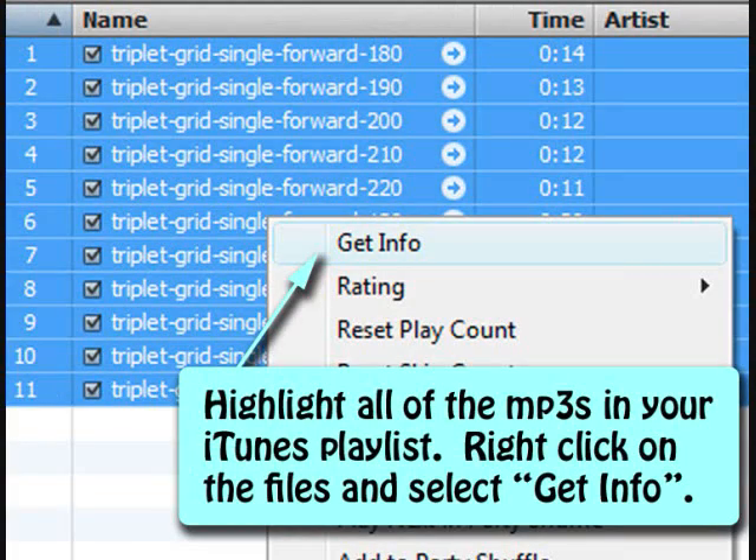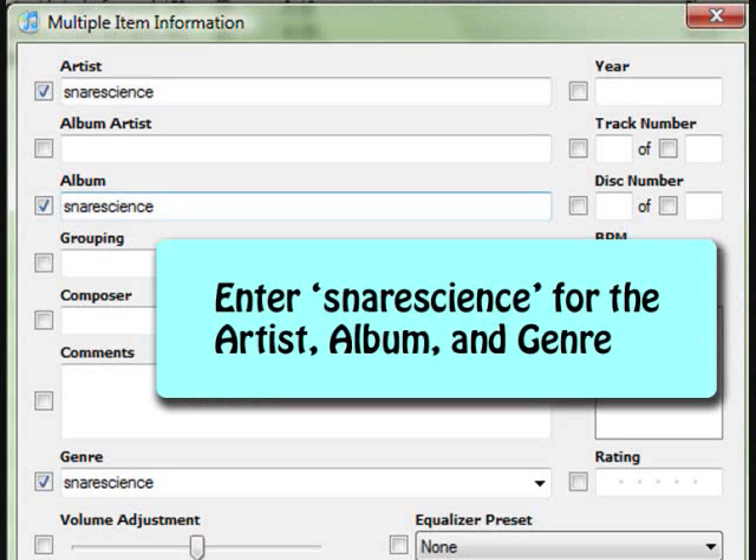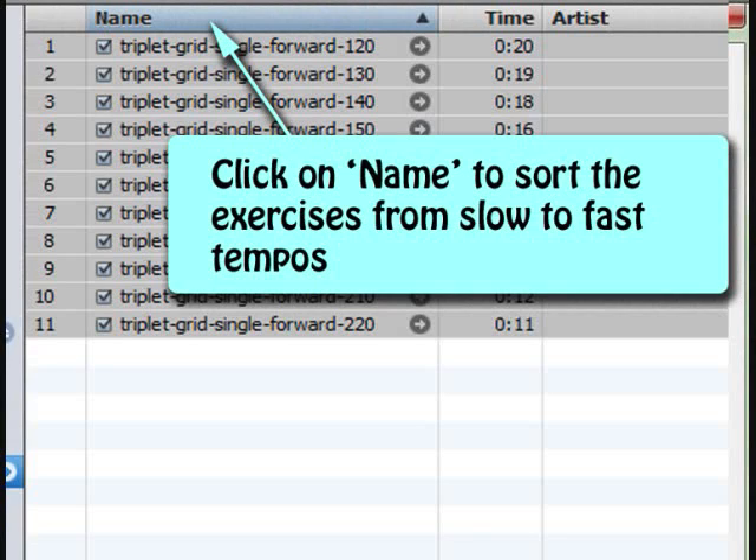Next we have a little housekeeping to do to keep our exercises organized and separate from whatever other music you might have. Select all the files you just moved to the playlist, right-click, and select Get Info. We're updating the tags on these files. In the multiple item information window, for the artist, album, and genre fields, just enter "Snare Science" — this will help with organizing the files. Finally, make sure you sort the column by pressing the column header and ensure the exercises are sorted from slowest tempo to fastest tempo.